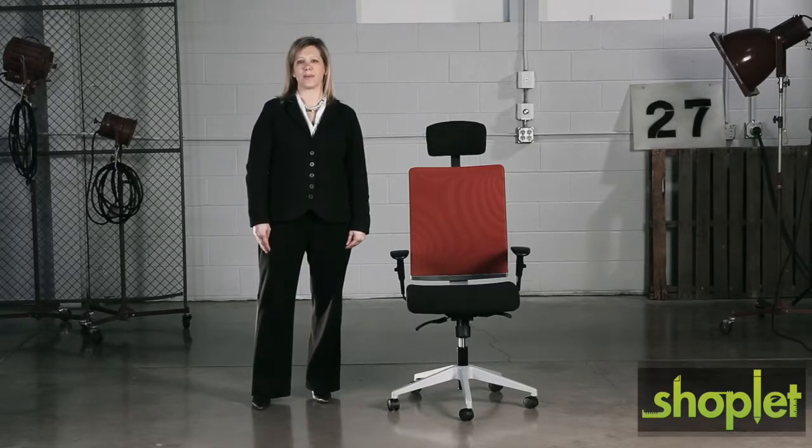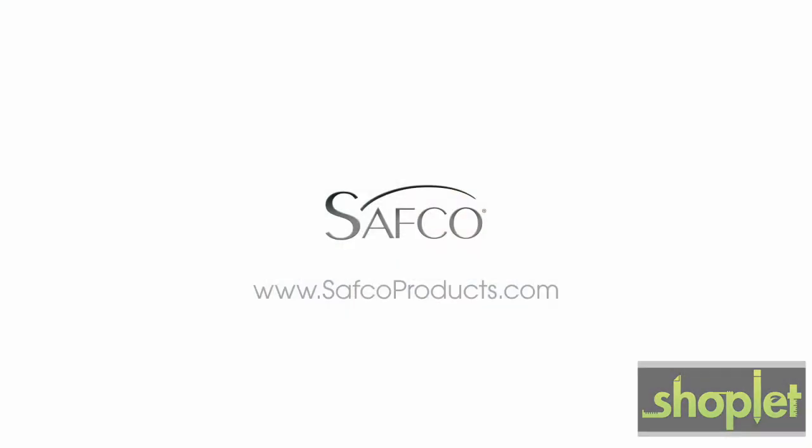Thank you for joining us on this me moment. Please join us again to find out how Safeco can help you work hard and play harder.